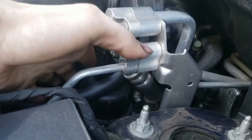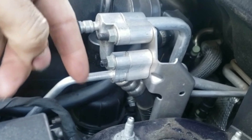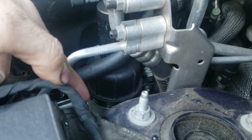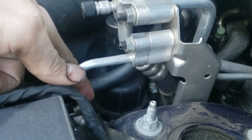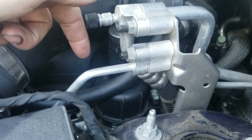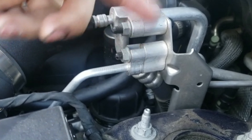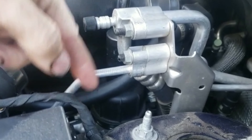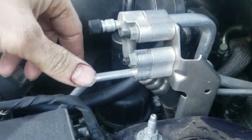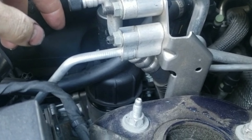When you loosen the filter housing cap, make sure you loosen it really slowly, especially when you get to the part where the seal starts to show. Go slowly until you hear a noise that air has started going through and it's started draining. Then wait a few seconds until it drains before unscrewing more — because if you do it really fast, you'll have oil flopping all around. Learn from my mistake — don't rush.